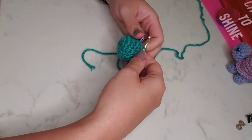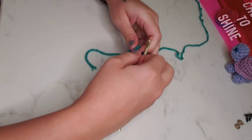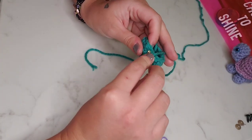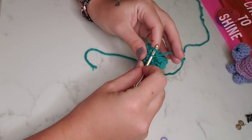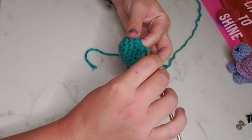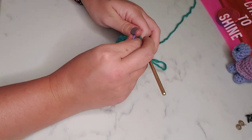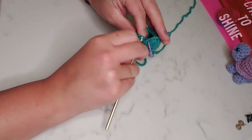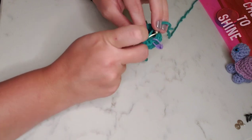For our final round, we're going to be working in the front loops only. We're going to place two single crochet in each stitch around using only the front loop instead of both loops. This is going to create that cute little ridge around the bottom of our baby turtle shell. Two in each stitch with the front loop only, for a total of 24 stitches for round seven.